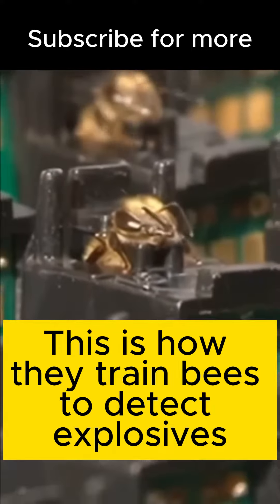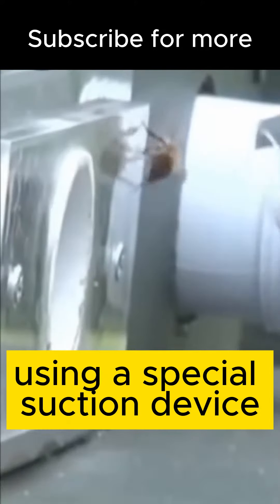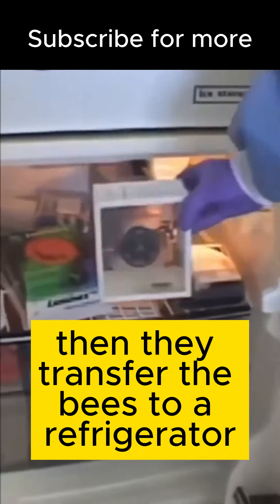This is how they train bees to detect explosives. It all starts with the extraction of the bees using a special suction device. Then they transfer the bees to a refrigerator to calm them down. Once they are calm,